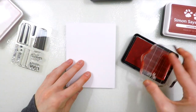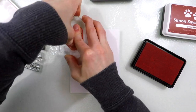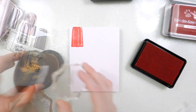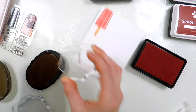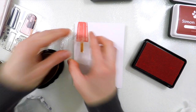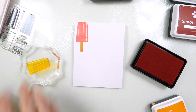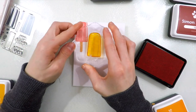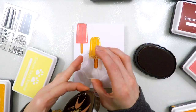When I was creating the first card in my series — the one with the ice cream cone using the Two Scoops set — I had the idea to use the Popsicles to create a really fun, colorful background using more feminine colors. The first card is more of a masculine feel, and this card has some really fun, bright, happy, summery, feminine kind of colors, though it could be used for a guy as well.